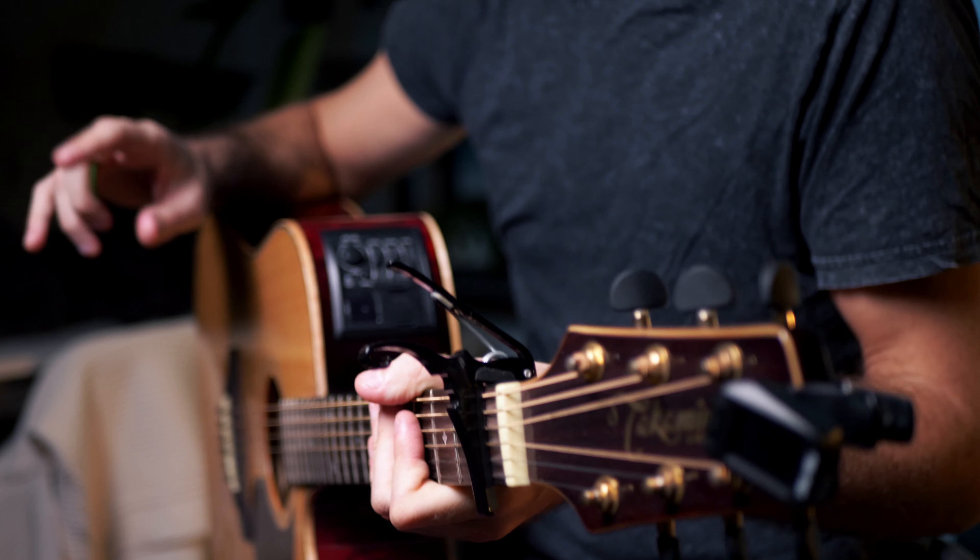Hey guys, welcome back to the channel. Today we are looking at the new song from Ariana Grande and Justin Bieber, 'Stuck With You.' Right before I jump into the tutorial, let me know in the comments what you want to see for future guitar tutorials, and please consider subscribing to the channel if you find this content helpful. Let's jump right into the tutorial.